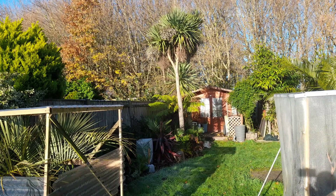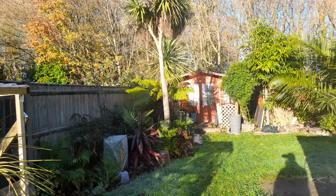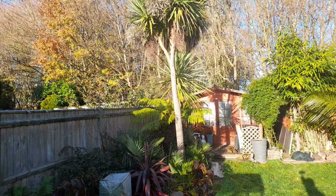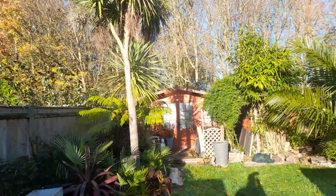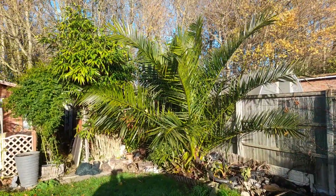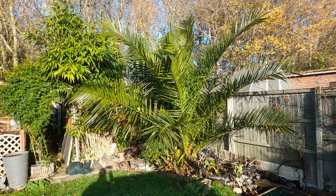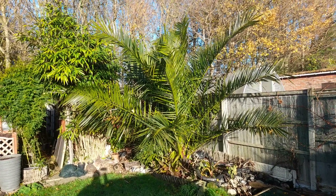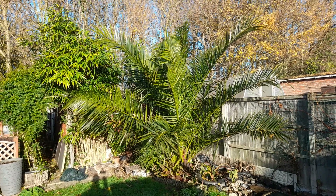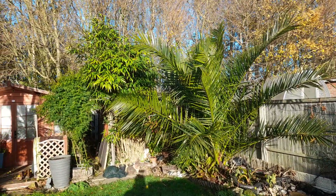I always say err on the side of caution. If something is rated as almost hardy down to minus five, technically the plant may be hardy to minus five when it's fully grown and acclimatized to the environment it's living in - but a lot of these plants, especially if you buy small, are not going to have the same hardiness as a fully acclimatized, fully grown plant.